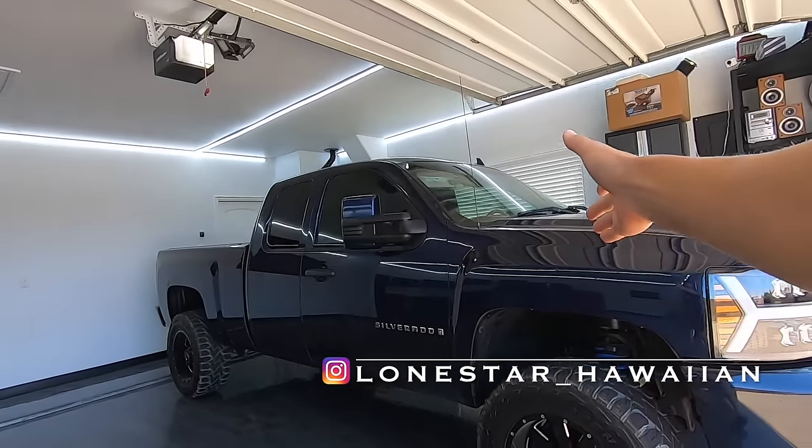Ladies and gentlemen, welcome back to the channel. Welcome back to my little piece of paradise that I call the Lone Star Hawaiian garage. Hope you guys have a fantastic day out there. We are with the 07 Silverado today.